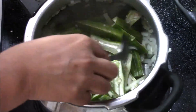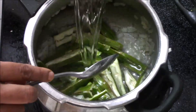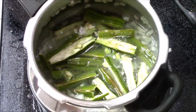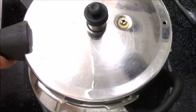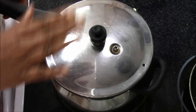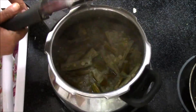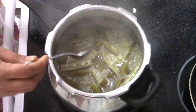Mix everything, then I am adding one cup of water — a bit more. Now I'm going to close the lid and wait for two whistles. Two whistles are done and my cooker has completely cooled down. Now I'm going to open it — as you can see, the drumsticks are nicely cooked.